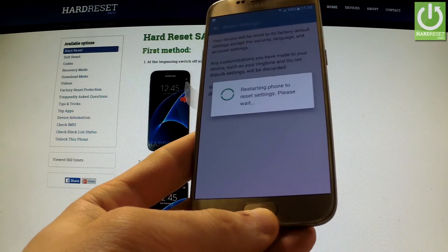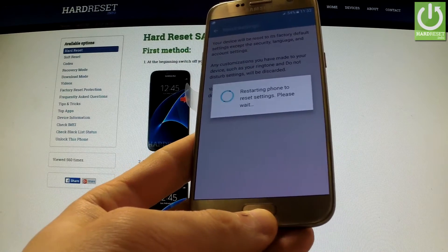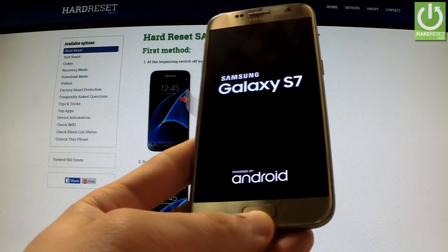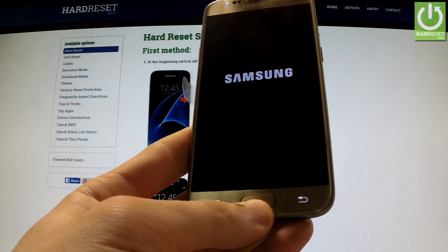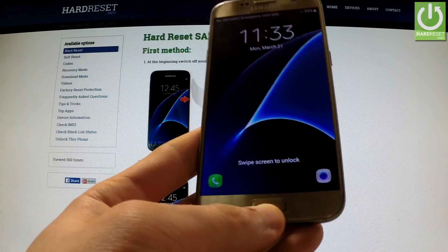Now the phone is restarting and resetting all settings. Excellent, the reset settings operation has just been completed.